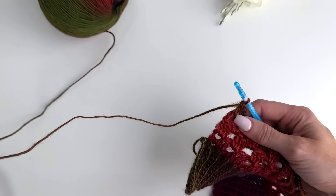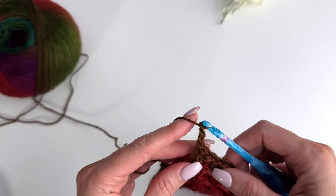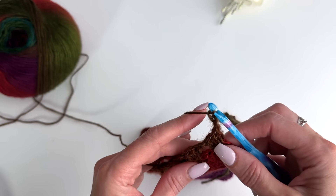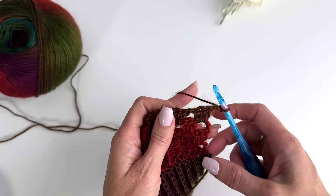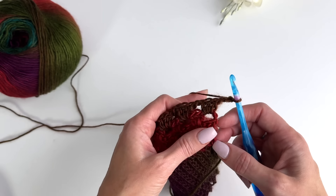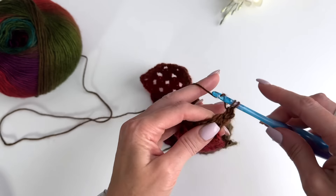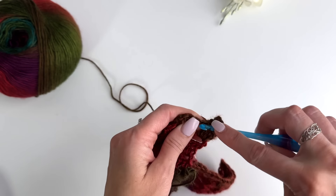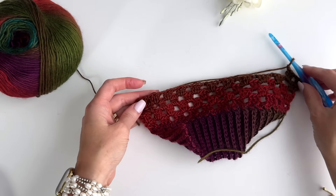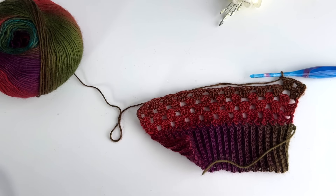Keep track of your clusters as you work to make sure you don't increase too much. For the medium size, repeat rows two through four six times, then repeat rows three and four until you have 33 rows total starting with that first cluster row. To increase, you go between row stitches: chain one, cluster, chain one — this row goes up to 12 clusters. At the end, put your cluster in between the last stitches. Complete the sleeve and once you have 33 rows, we'll work on the next step.